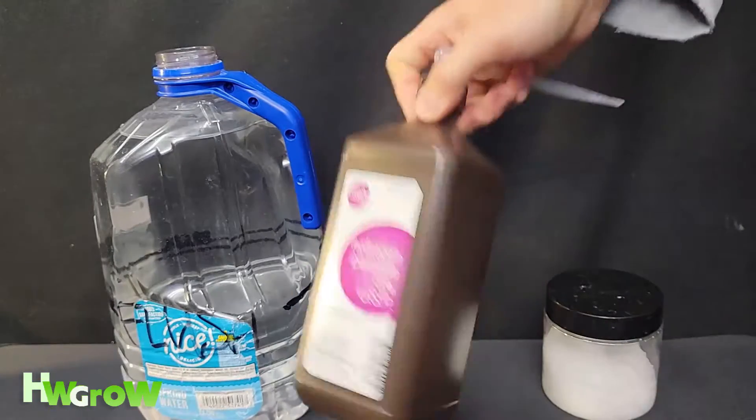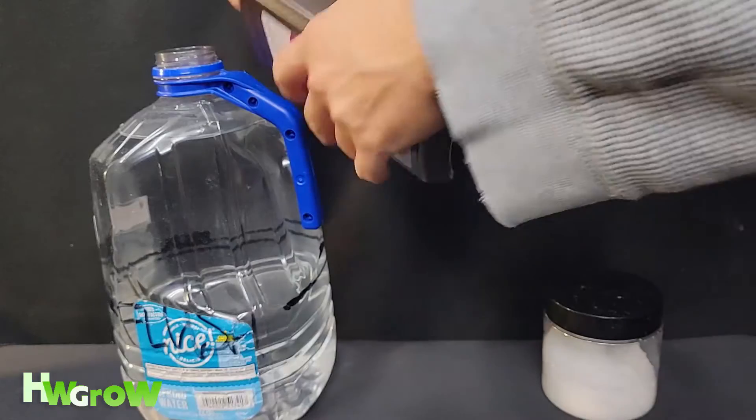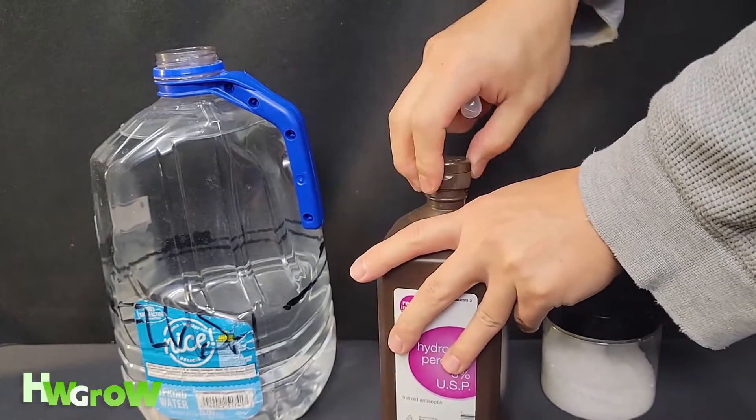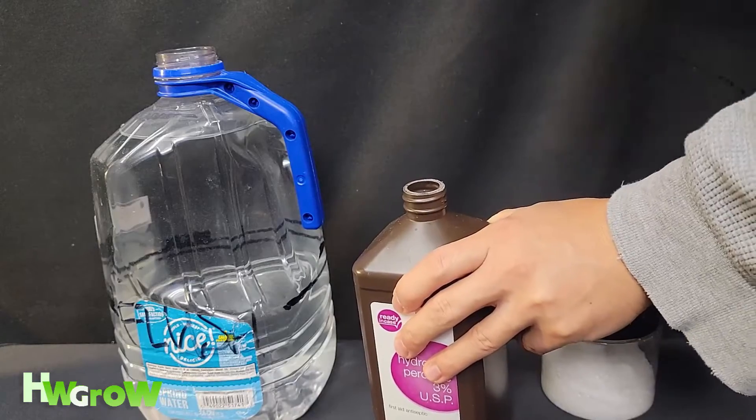Next is hydrogen peroxide. You don't have to weigh this out — you could just squirt it in. But if you're not sure and you want exact measurements, you can do the same thing. Just 2 milliliters.